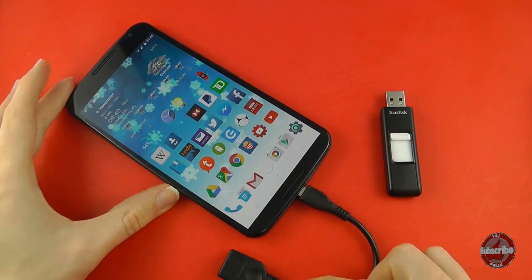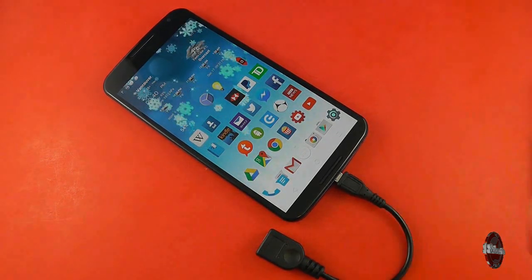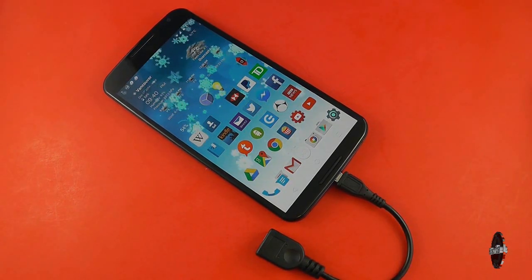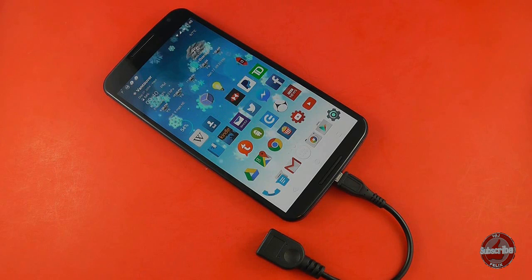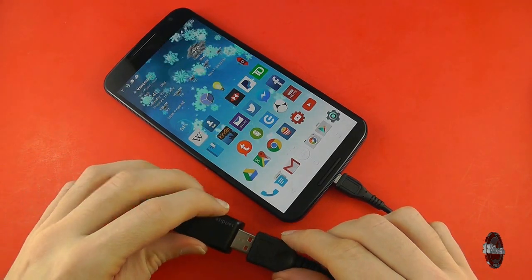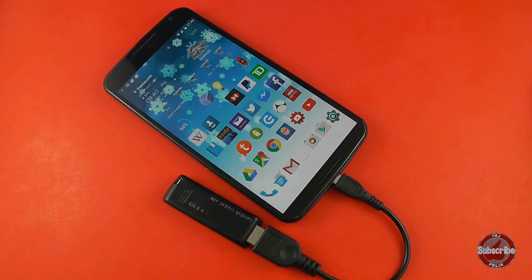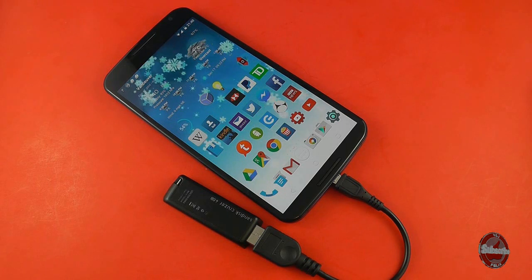But does that even work? Well, let's try. A lot of USB peripherals do work on Android devices — for example, a wireless mouse or a wired keyboard would work fine. But on this occasion, when I plug in a mass storage device which is a USB stick, nothing happens. So you have to do something else to get that to work.